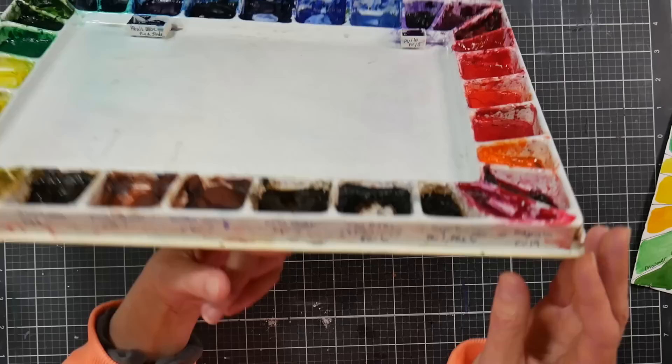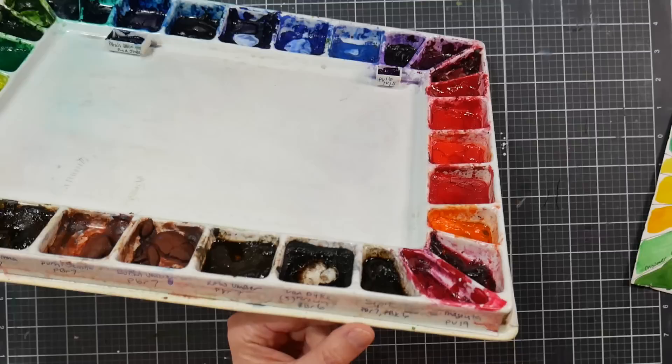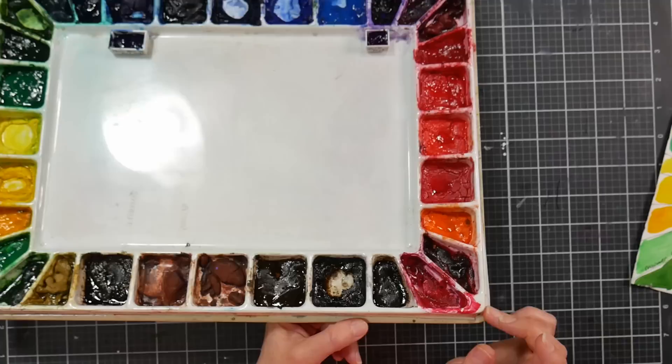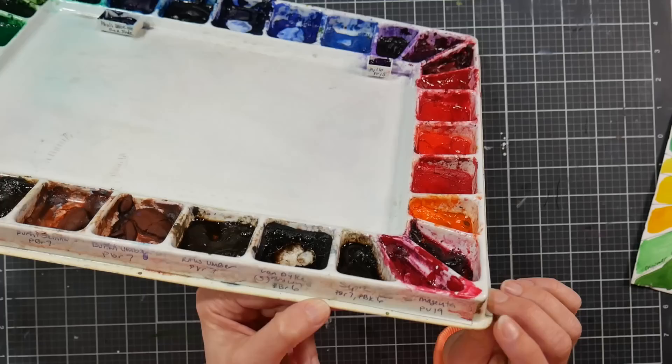These paints rewet really well, which is a big plus. Van dyke brown, and then sepia — which I don't recommend. I don't use sepia in pretty much any brand. I was inexperienced when I bought these; I figured as long as it wasn't a gray, black, or white, I'd try it. Sepia — not a fan.